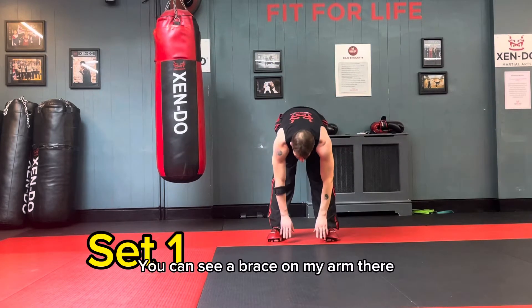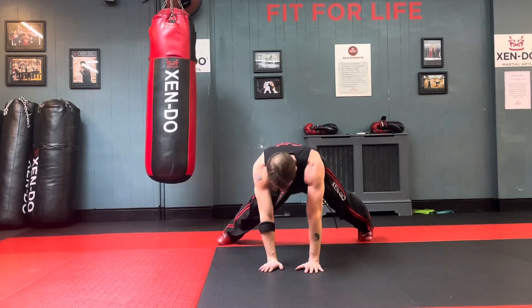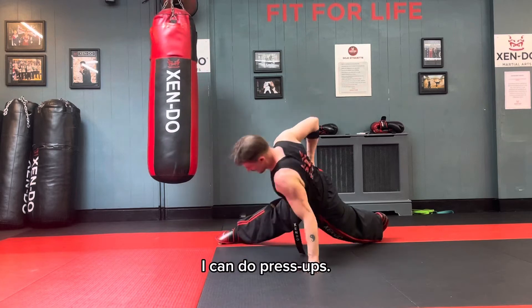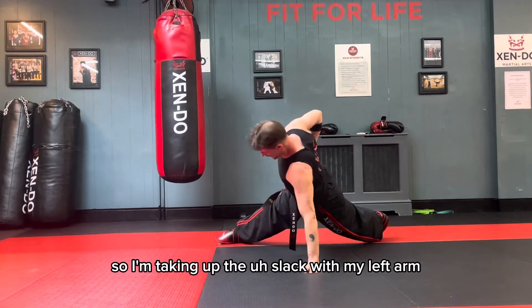I've injured my arm, as you can see I've got a brace on my arm there, so I'm doing one-arm press-ups. I'm mainly doing this because I don't want to just stop doing anything. I can do press-ups, I just can't do as many as I normally could, so I'm taking up the slack with my left arm.